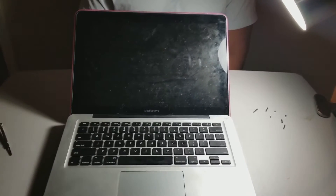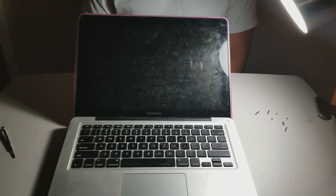Hey guys, today we're going to be showing you the MacBook Pro hard drive replacement.